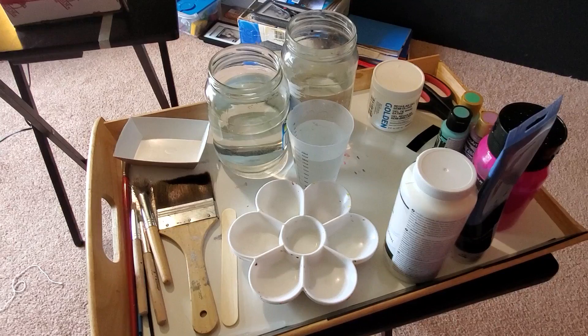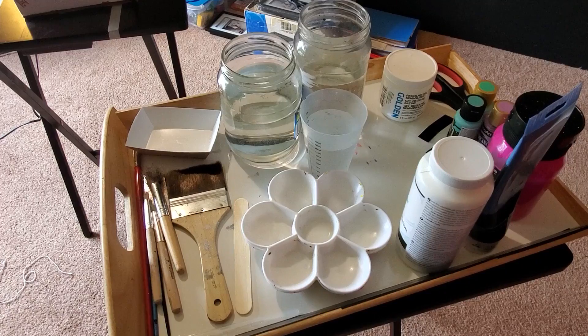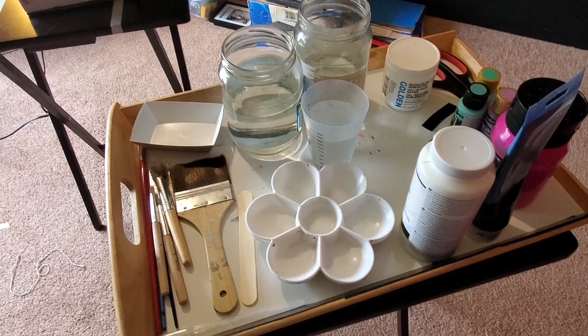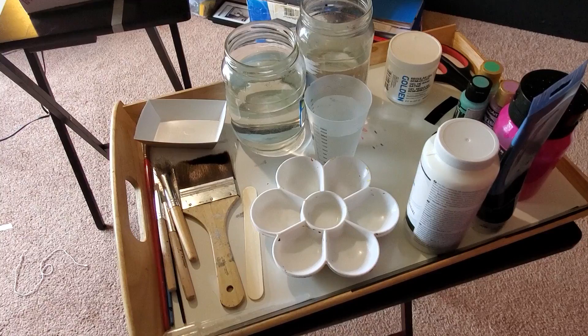If you want to follow along, I'll take the time right now to show you what my supplies are. I have here my art supplies on my tray table — my paints, my water brushes, pallets, and a couple extra things. I will put descriptions of everything down in the description. Let's get painting!